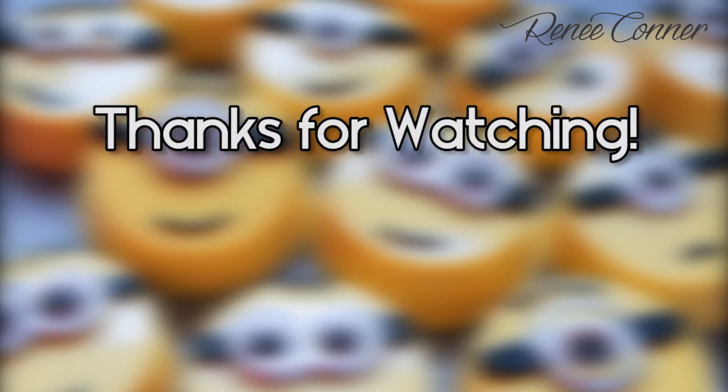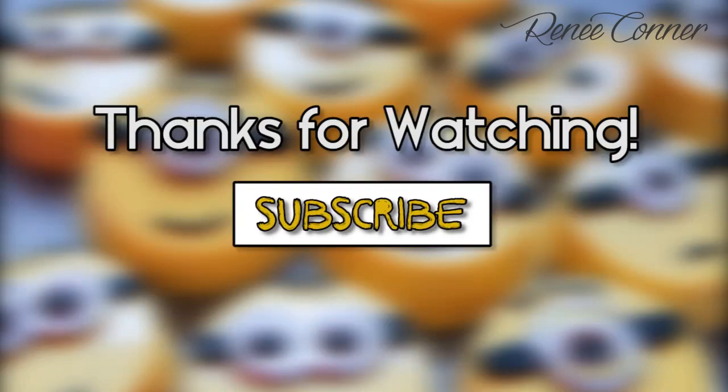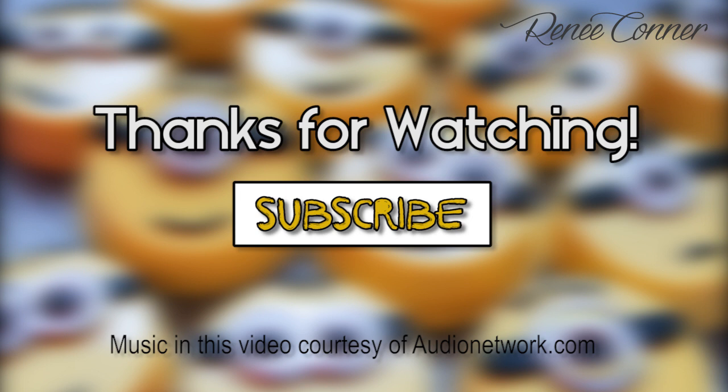Thanks for watching! Don't forget to subscribe so you don't miss new videos. If you have a video request, leave it in the comments down below and I'll do my best to make it happen.